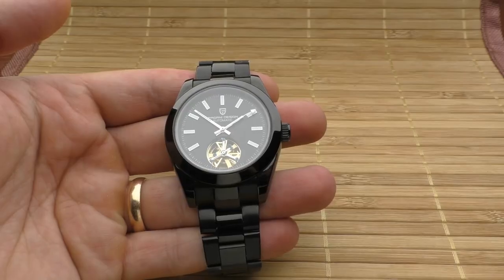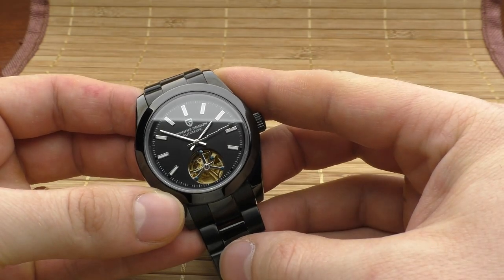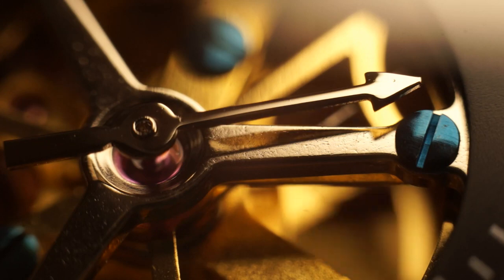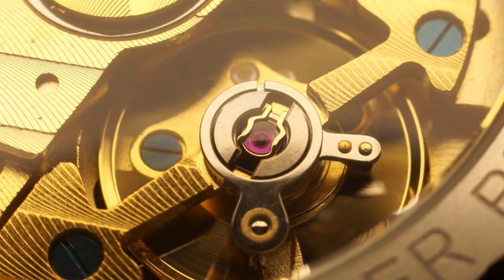Hello YouTube people. Let's talk about the Pagani Design watch. I'll tell you positive points, negative points, and at the end of the video I will show you a macro compilation of this watch — everything how it looks like to the naked eye and beyond. So let's start with the positive points.